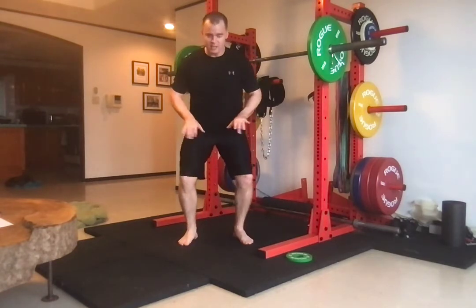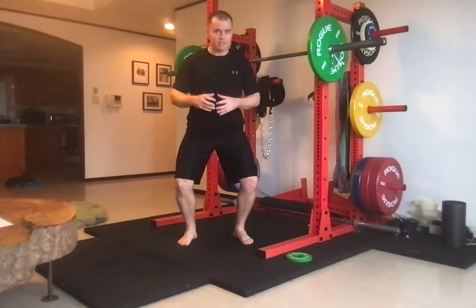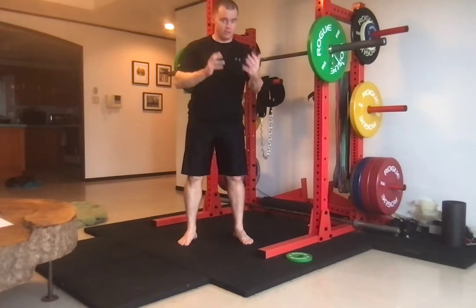Your knees also need to track out, because that gets your lateral glutes involved, creating more tension and more stability. The more stable you are, the stronger you are.